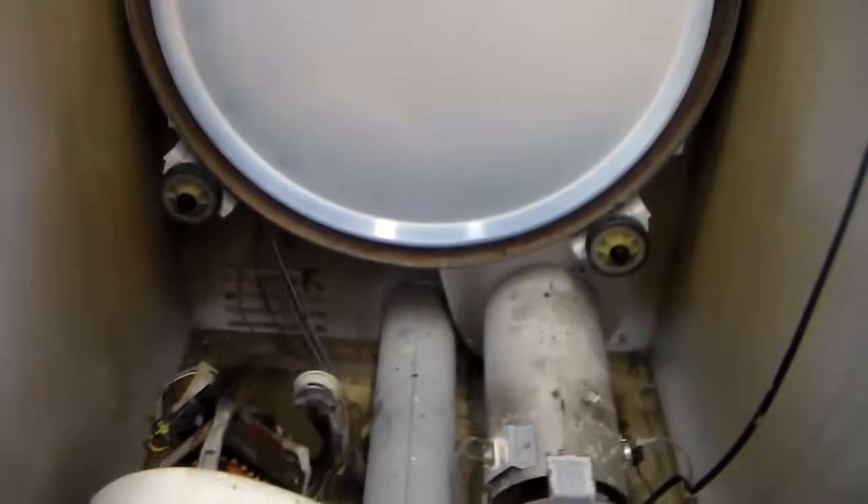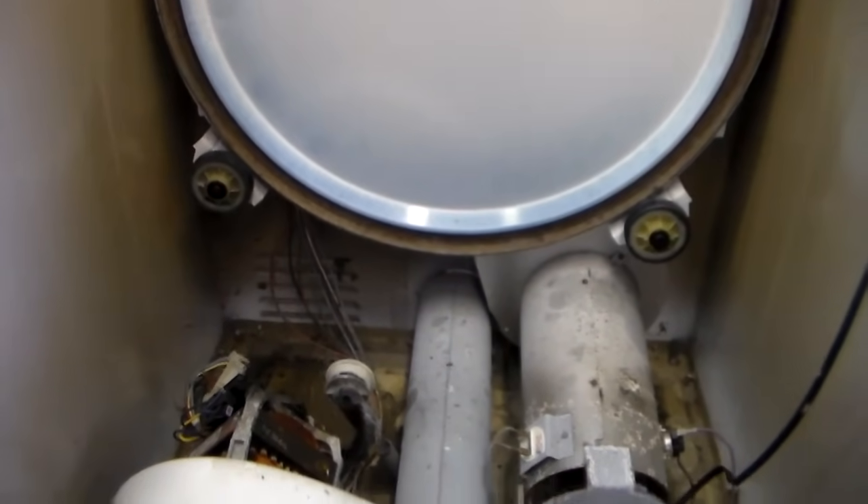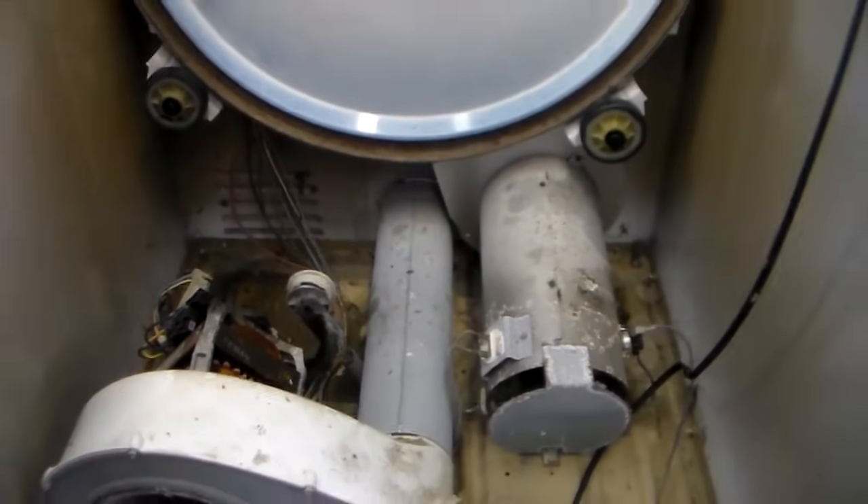Hi guys, my name is Bill and what I want to show you today is how to replace the belt on a Maytag Dependable Care dryer. Once you discover that you have a broken belt you want to check a few things on your dryer. This is going to require disassembling pretty much the whole dryer.